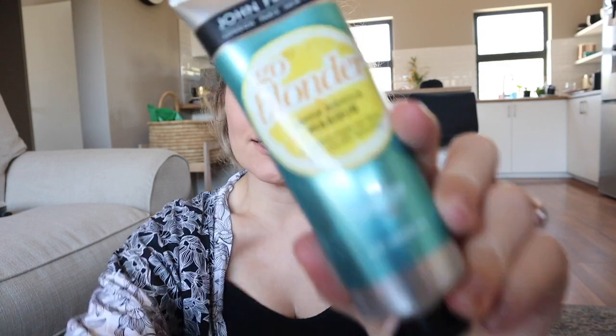I am really keen to try out the new John Frieda Go Blonder Lemon Miracle Mask, to strengthen fragile hair fibers before and after lightening, and it contains lemon oil. It looks like this.